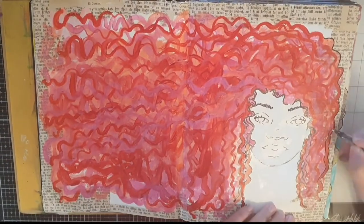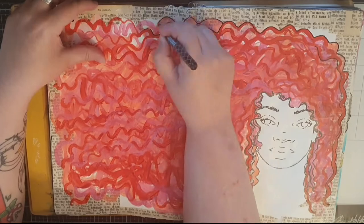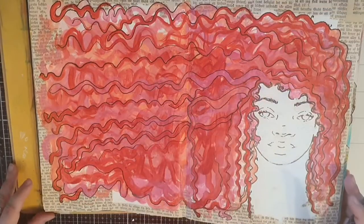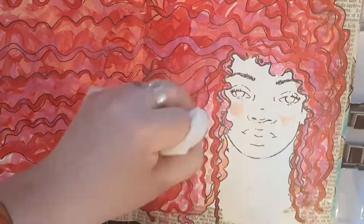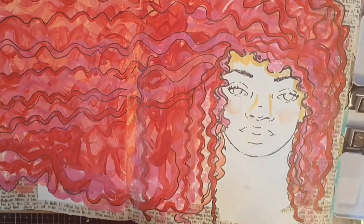Next I use that uni-ball pen to outline her hair and some individual curls. It's time for my woman to get some color in her face and I use a watercolor palette from Prima called Complexion to give her a skin tone.